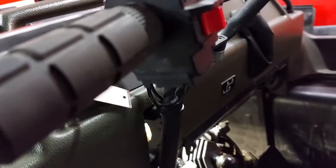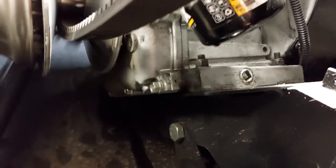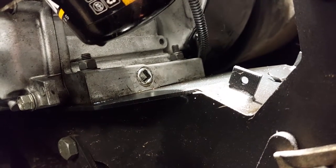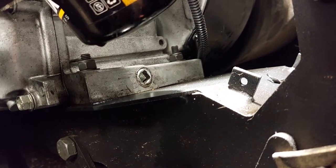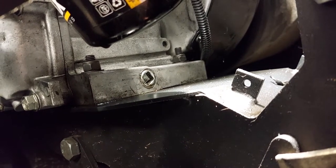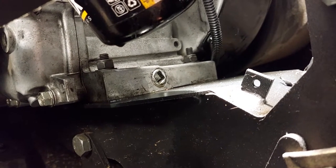We are definitely trying to figure out how to get some light on the scene so we can show y'all the oil filter. You can see the oil filter under there, and you can see the square drain plug there. Take a ratchet extension, stick it in, and that's how you drain the oil.